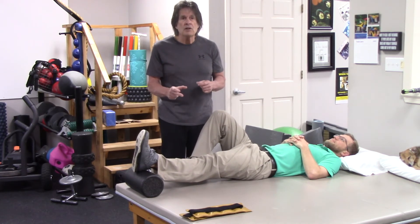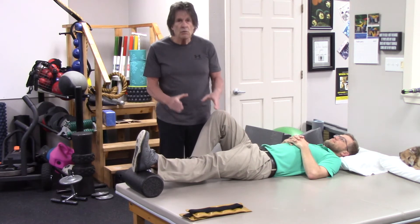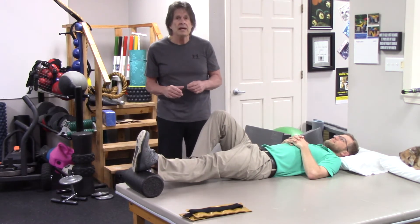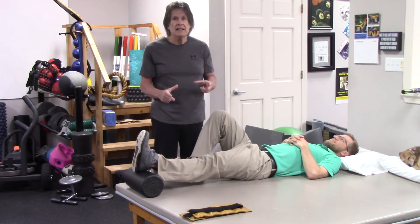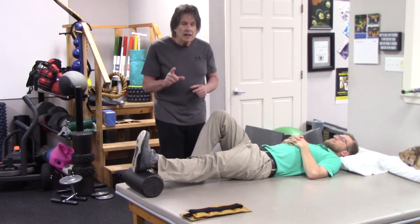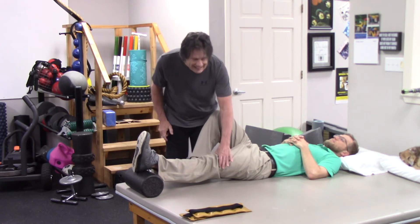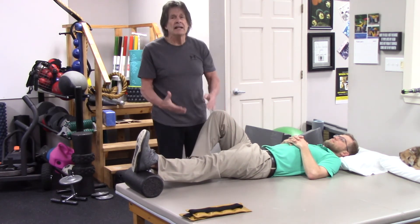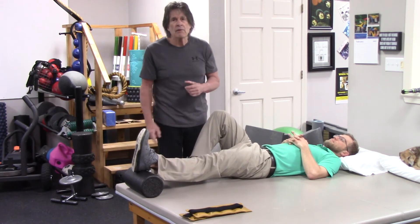The less time you do it at once, the more times you do it. It's always better to do it more often throughout the day so that you maintain that. To help with relaxing, you can tighten your thigh like you're trying to push it down, hold that for a few seconds, and then relax and go into that relaxation phase.